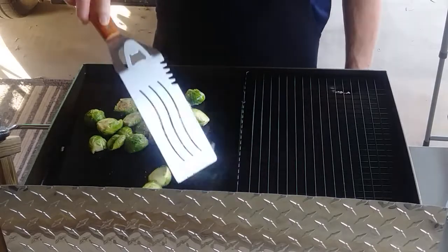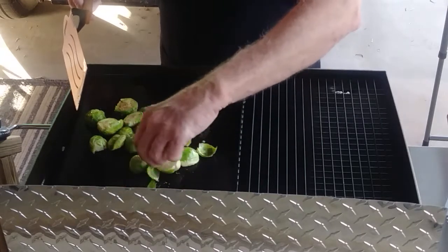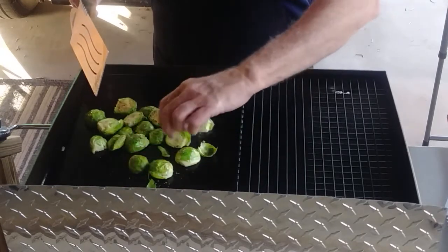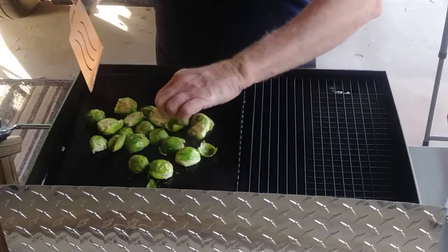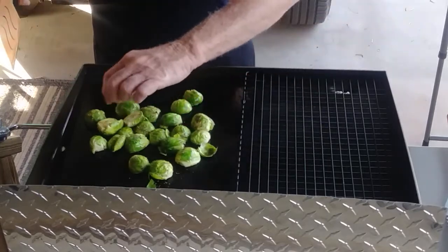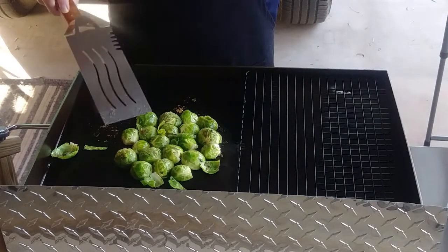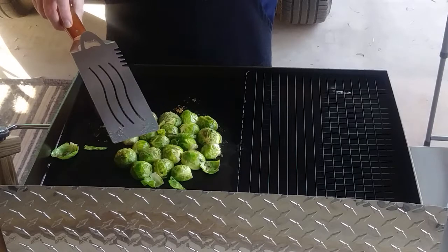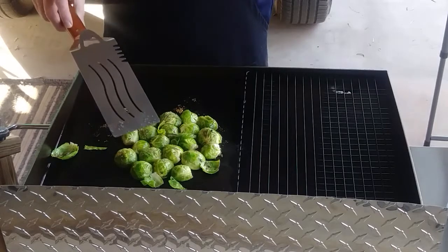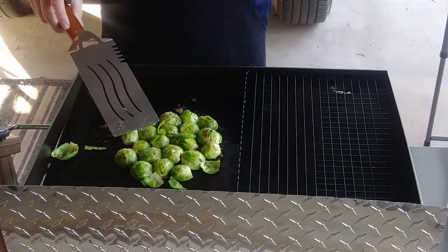I'm going to turn the brussels sprouts cut side down, because I like that cut side to have a nice char to it. I have to admit, this is the first time I've ever cooked brussels sprouts out like this. Normally when I cook brussels sprouts on the grill, they're in an aluminum pocket with some bacon.